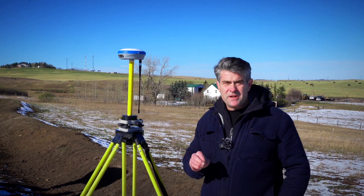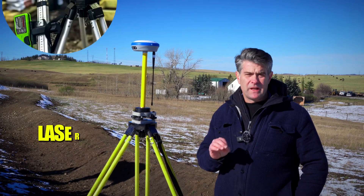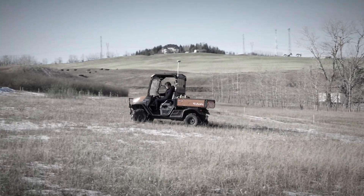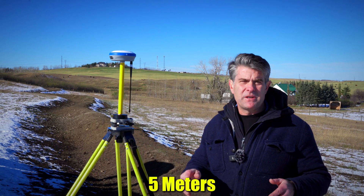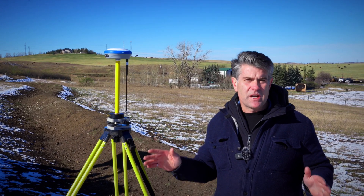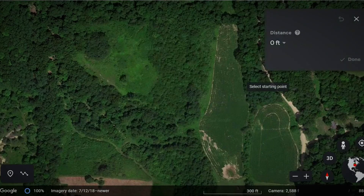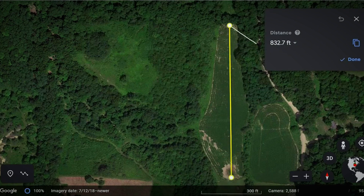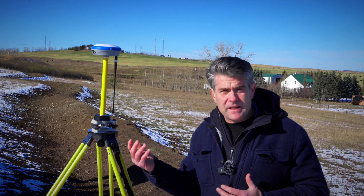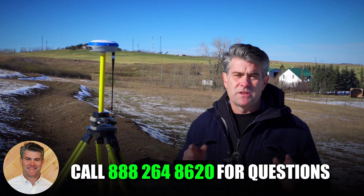The advantage of using RTK to lay out and design your property with a swale, as opposed to conventional techniques with an auto level or a laser, is that you can put the rover on the quad, drive the field, and it'll take a shot at whatever distance you tell it — every five, ten, or twenty meters. You then take that data, create contours, design where to put your swale for maximum benefit, load it back into the data collector, and stake the contour line. It's a really simple process.